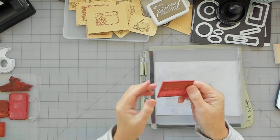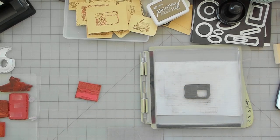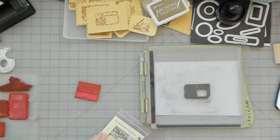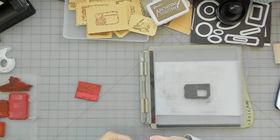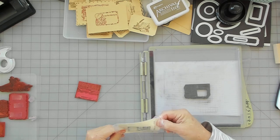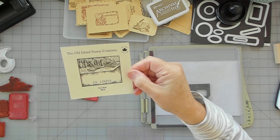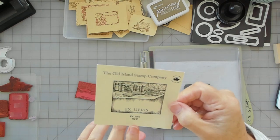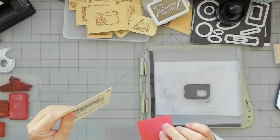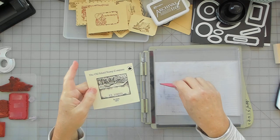This one is Ex Libris. I had a customer that contacted me on Etsy and asked me if I had a stamp like this. I didn't, but I started looking into it and I told her it would take me a bit to order the stamp, then I'd contact her so she could tell me what she wanted. I got it from the Old Island Stamp Company — I'll put it in the description. They're in Canada and it came quickly.